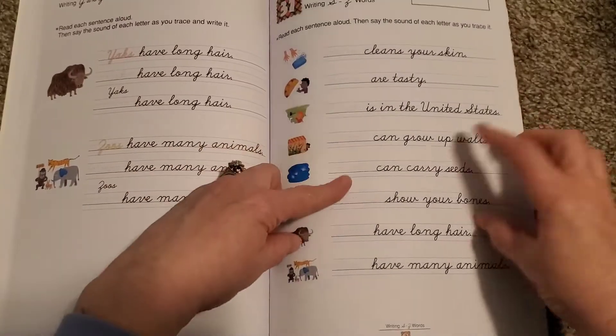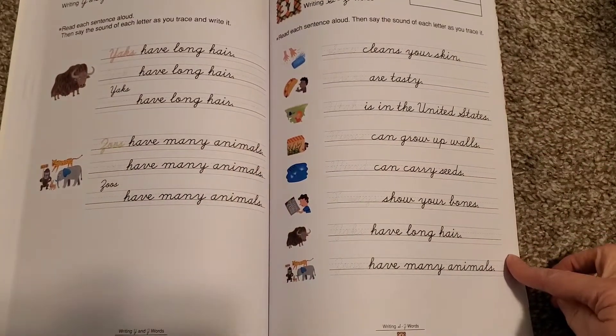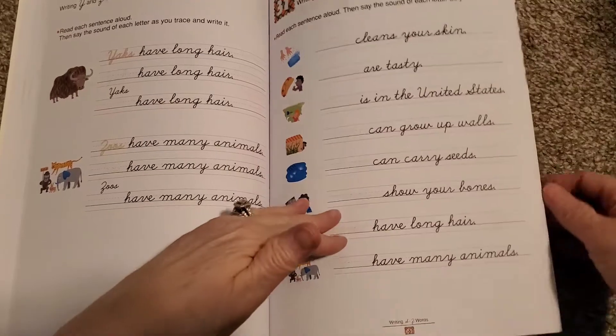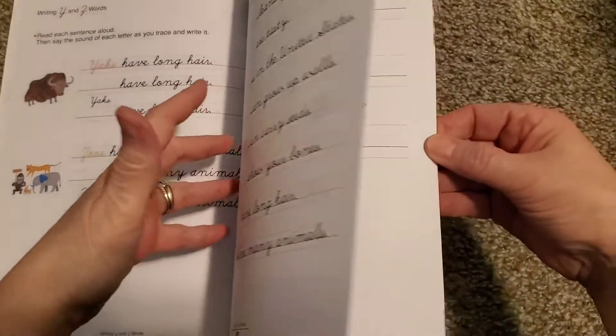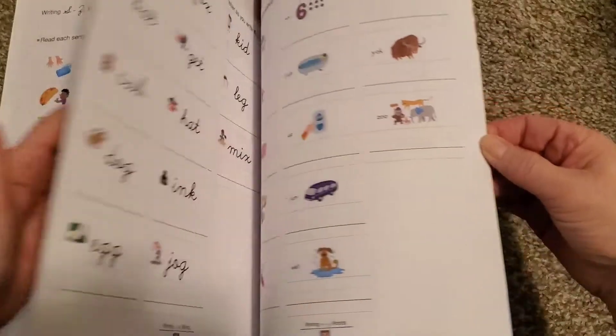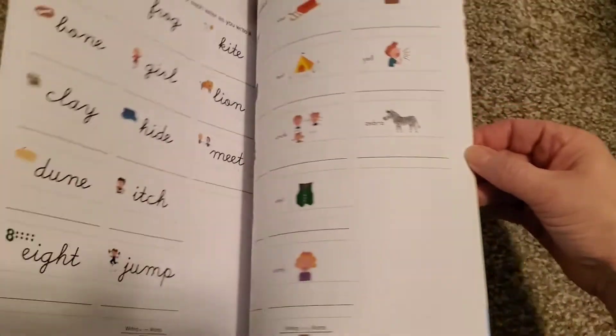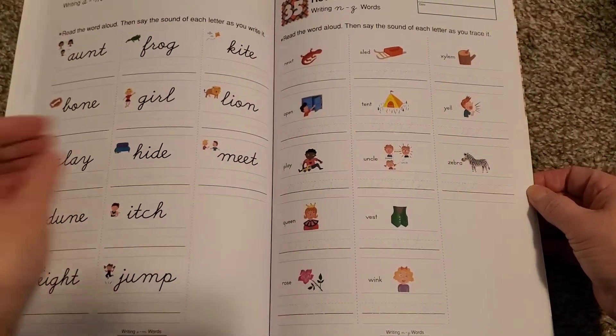They're writing words, but they're also reading whole sentences, which I think is important because it's one thing to be able to write these words, but you have to also be able to read the words as well. And here's another review — more review, even more review. So all the end of the book is review.